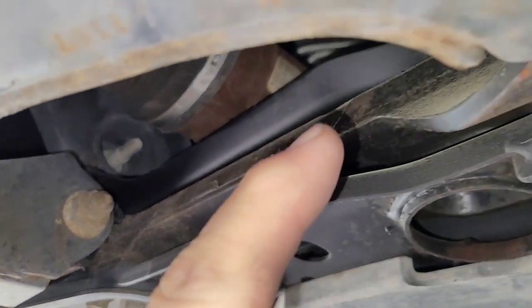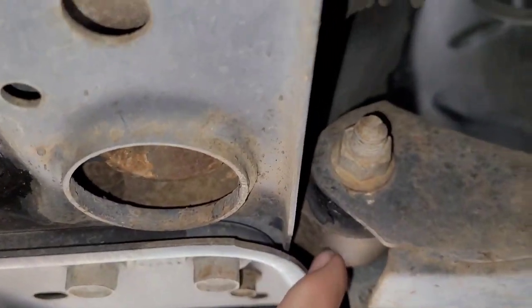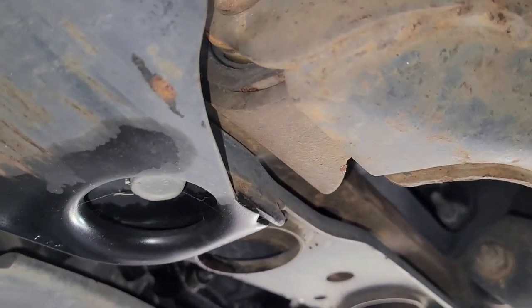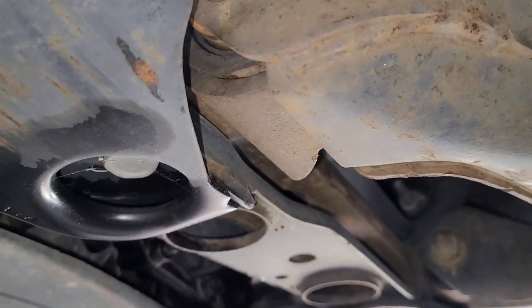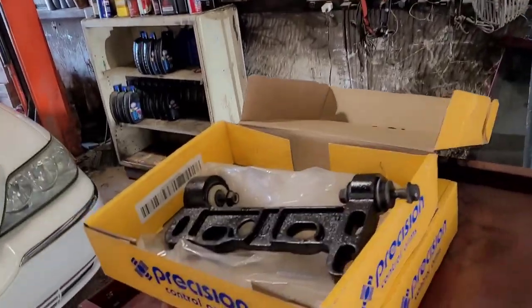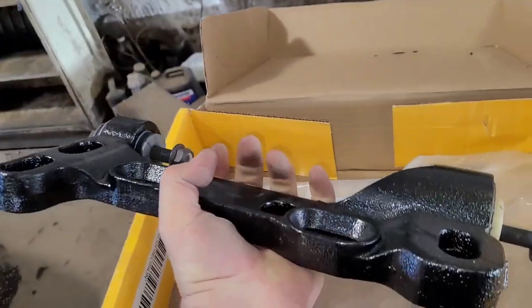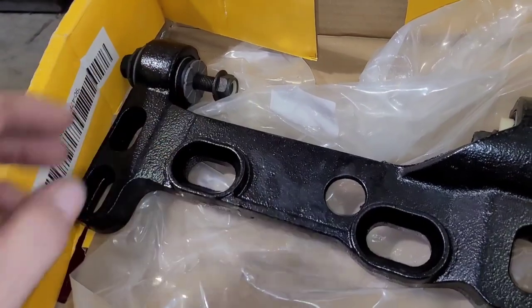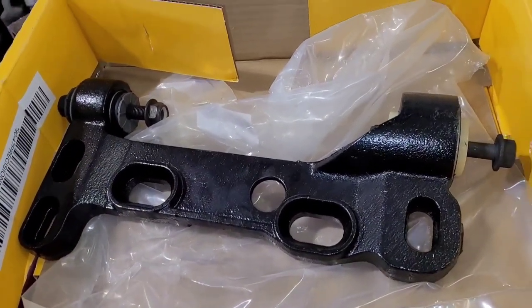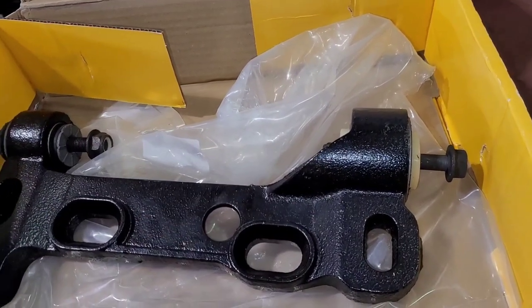That's one piece that runs across — you have one on each side. I'm doing both sides because if you're doing one, you may as well do the other since you have to do an alignment when you're done. This is the adjustment point for the suspension. They are available, and it's a pretty heavy cast iron piece that goes up in there. These are the adjustment points where you can adjust the camber and caster. Since I've got to do one side, I'm doing both because I guarantee the bushing on the other side is not far behind.